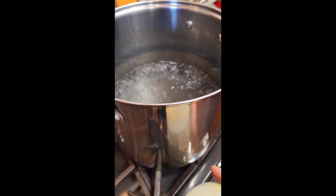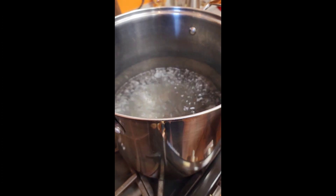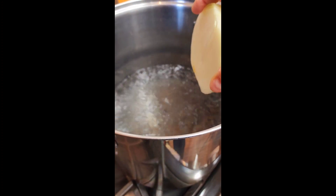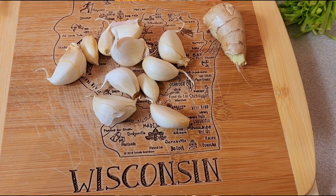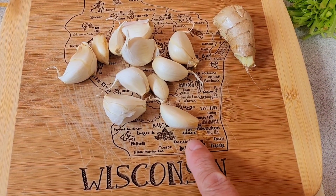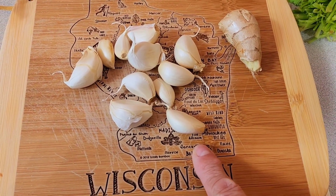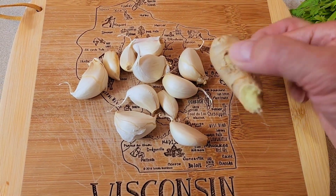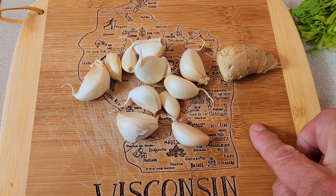The first thing I got to do is get a pot, and then as soon as the water starts boiling, I'm going to go ahead and put the onion in. For my chicken soup, I will be using one head of garlic, as you can see right here on the side. I will also be using a little piece of ginger, just like this size.